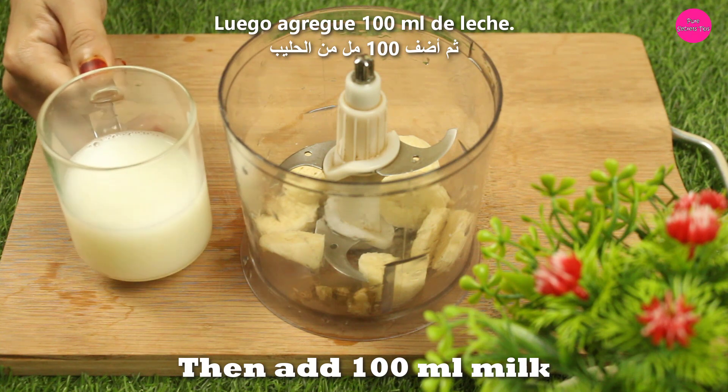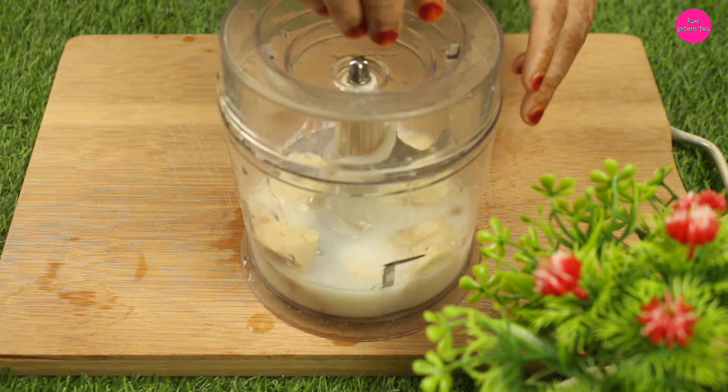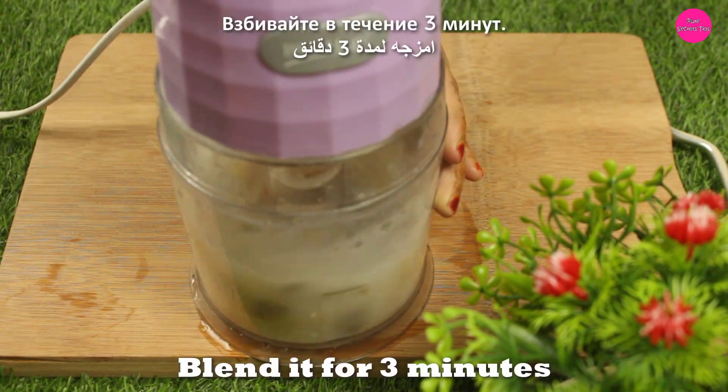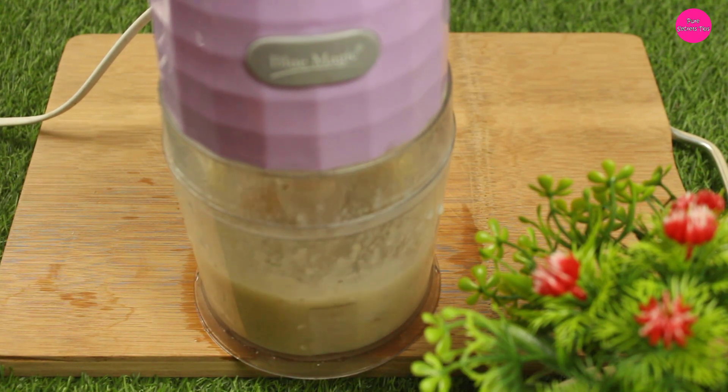1 cup of flour and 1 cup of water. Ready for breakfast. All right.